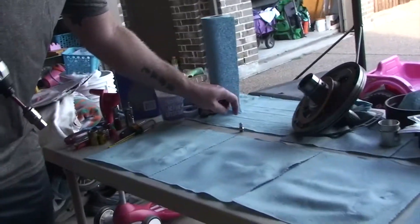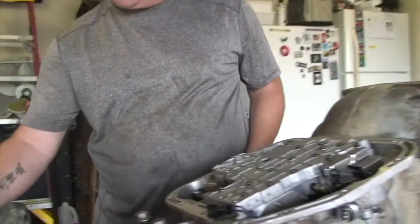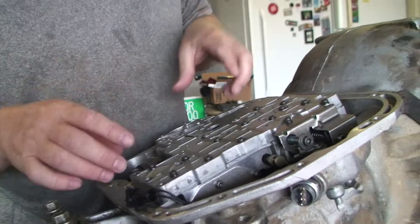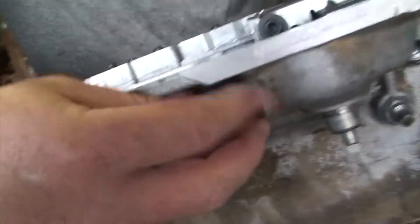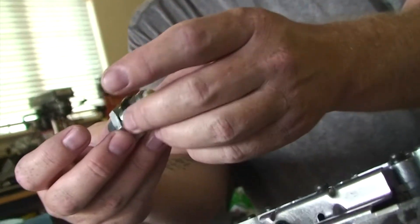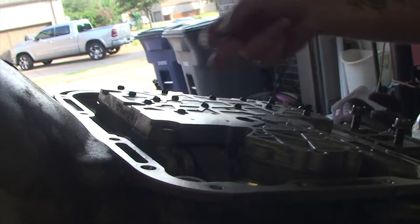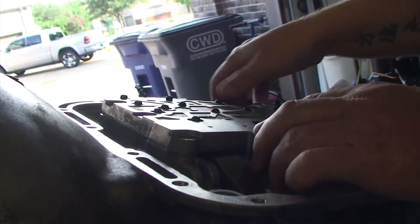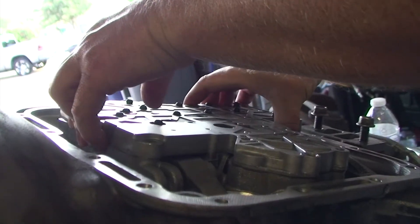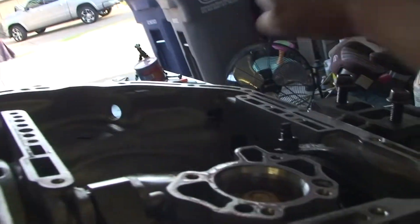The valve body comes off relatively easily once you take those bolts out. We also need to take out the neutral safety switch — for me this is a one-inch socket. Take that out; there should be a washer that comes with it, so don't lose that. The valve body lifts straight off, but the parking rod goes through here, so we need to make sure it clears as we pull the shift selector up through the seal. Pull that up and then the parking rod comes out.